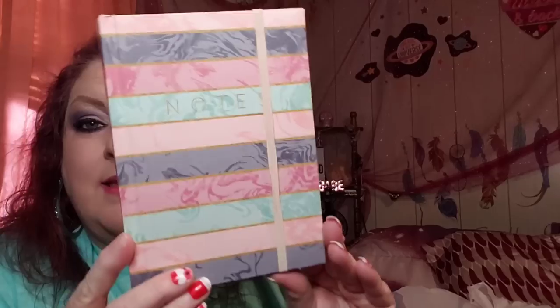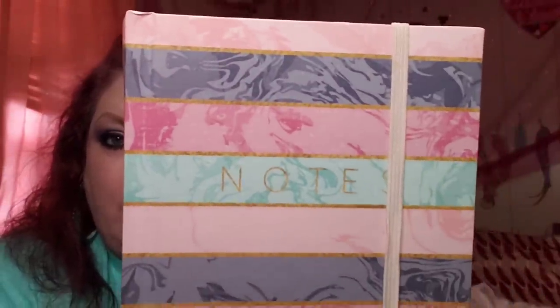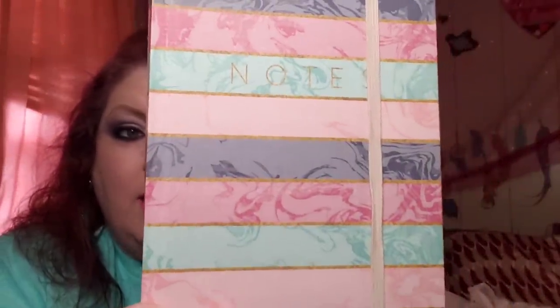I found one notebook that I thought was really beautiful — the colors are just gorgeous, all of those colors. I have a million notebooks, but when I spot one I really like, I grab it. I just have a weakness for notebooks, and cups, and pens. So yeah, I got it.